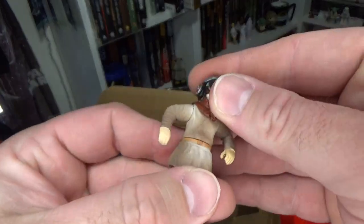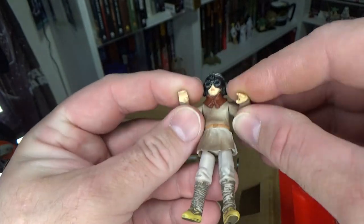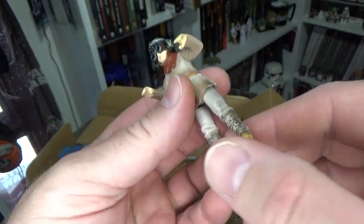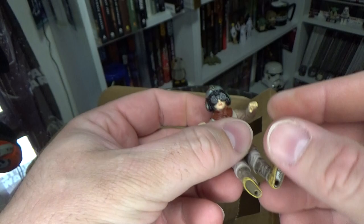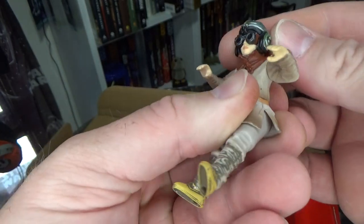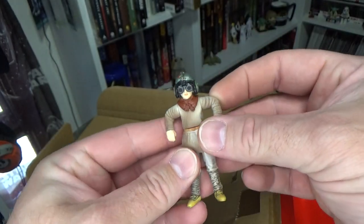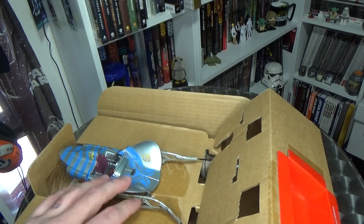So we have little Anakin Skywalker. Looks pretty good. Obviously pre-posed so we can fit in the Podracer. I like the helmet — that's a moulded piece. I'll just put him aside.